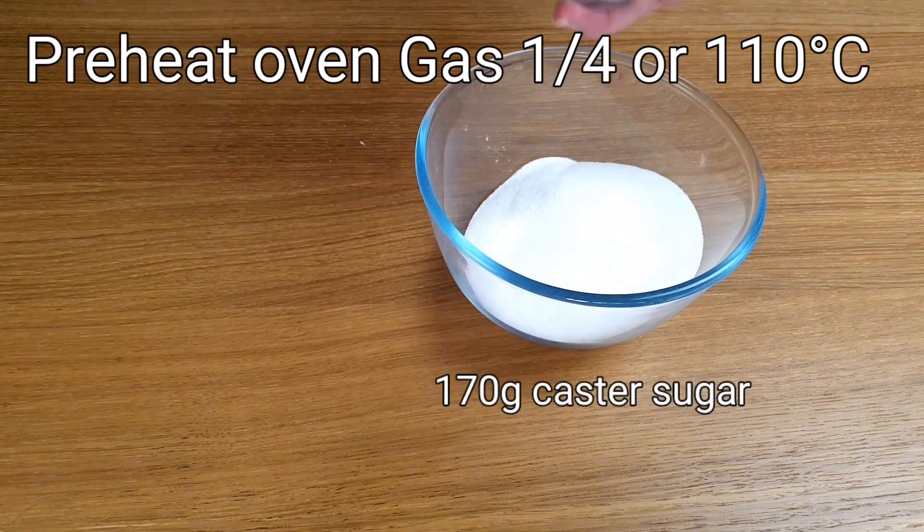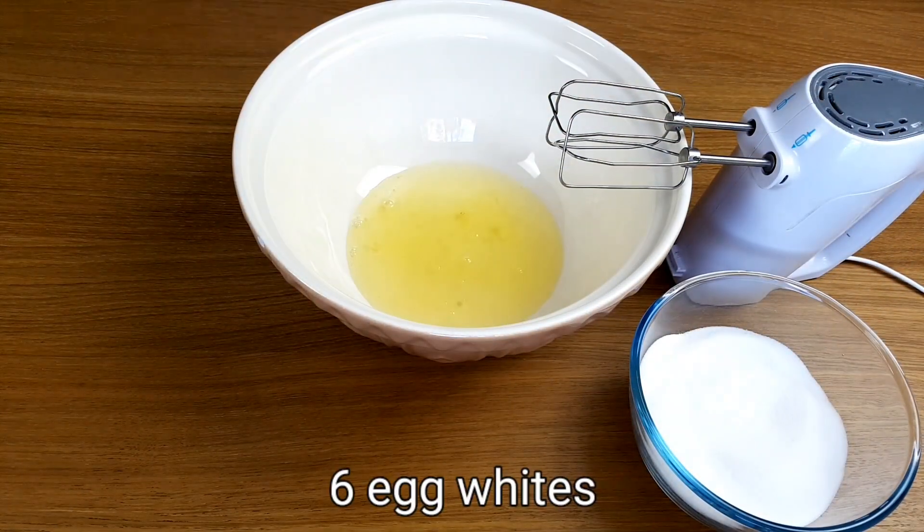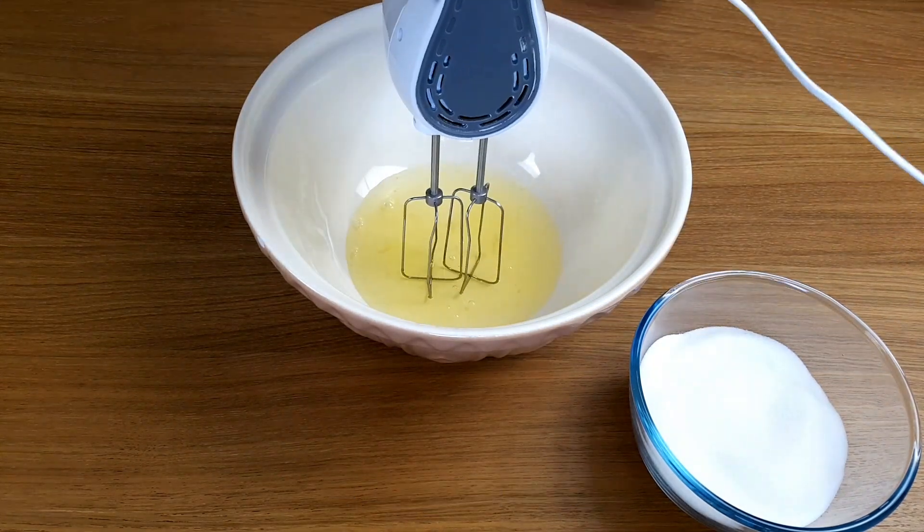First, mix the corn flour into the sugar. It's the corn flour that gives the meringue its soft marshmallow-y centre.